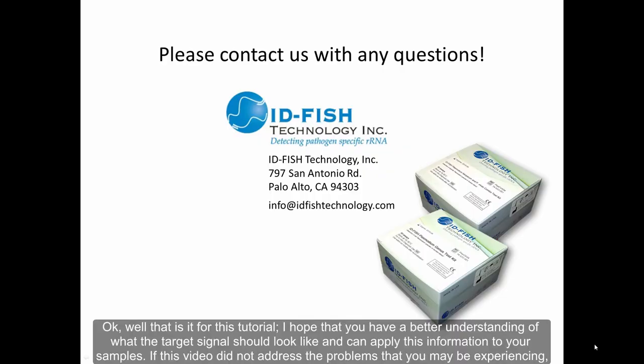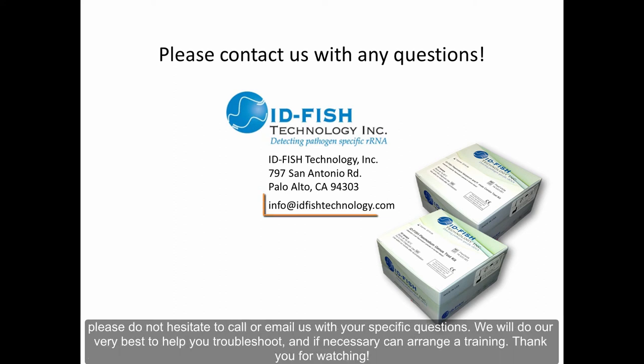Okay, well that is it for this tutorial. I hope that you have a better understanding of what the target signal should look like and can apply this information to your samples. If this video did not address the problems that you may be experiencing, please do not hesitate to call or email us with your specific questions. We will do our very best to help you troubleshoot and, if necessary, can arrange a training. Thank you for watching.